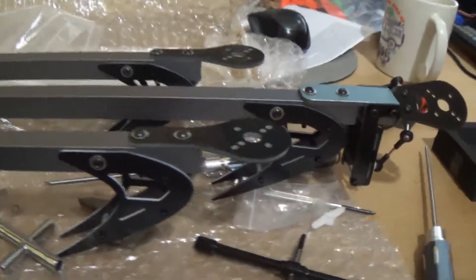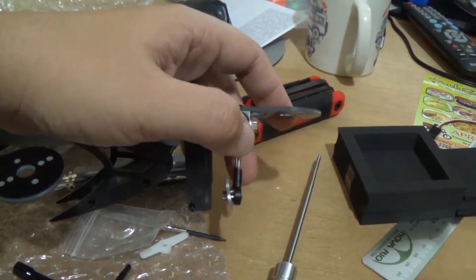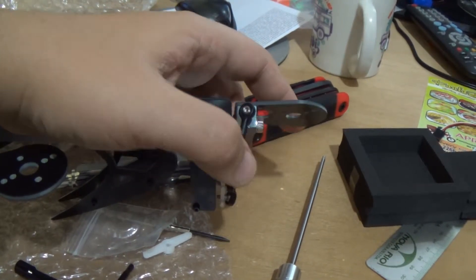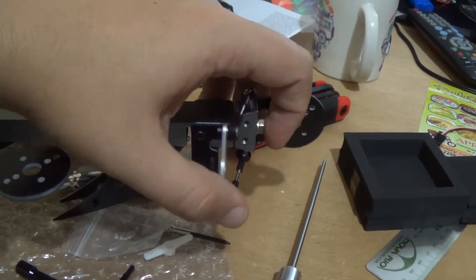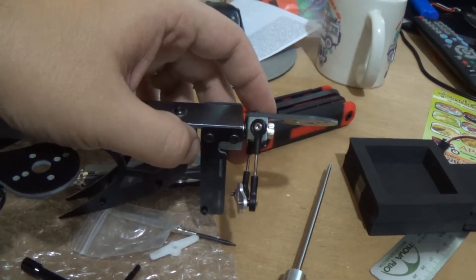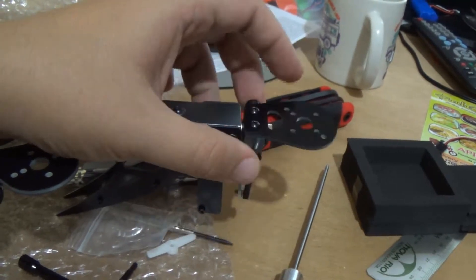I just finished assembling the frame. You will need to apply threadlock — that liquid that holds screws in place — because these screws will come loose. They don't have a nut on the other side or anything to hold them, and they will loosen with movement.